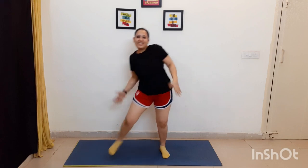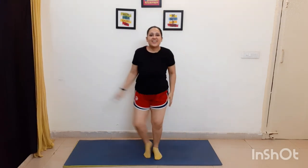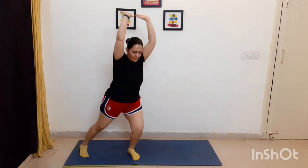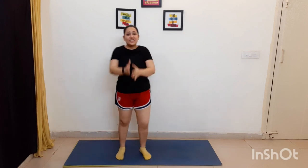Good, extend the arms. Engage the core. Good. Up, good. Take it low, good. Single leg, change, good.